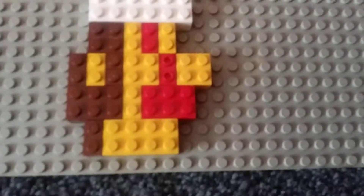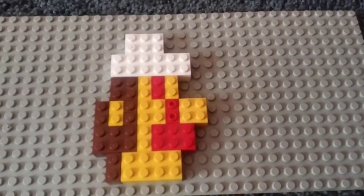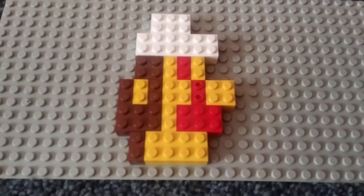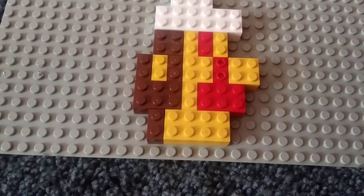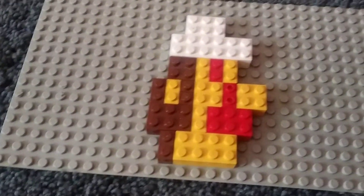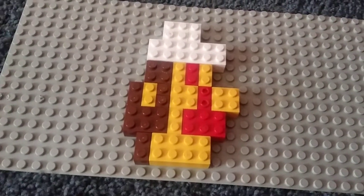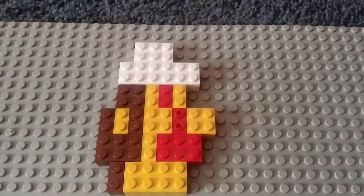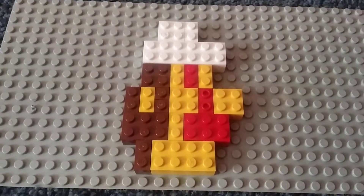First up, here are the pieces you'll need. I'm going to give you a few more seconds so you can pause and note the pieces you need. Got the pieces that you need? Okay, let's get to the building.